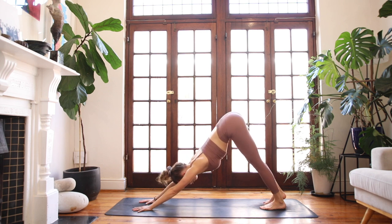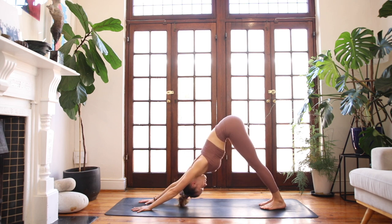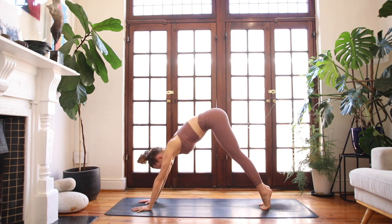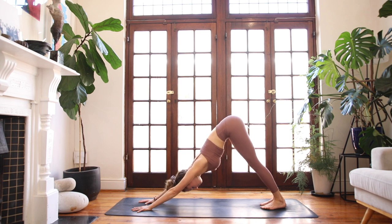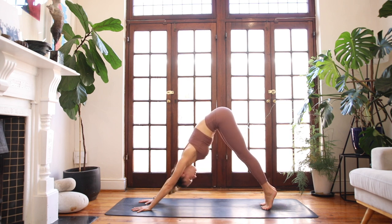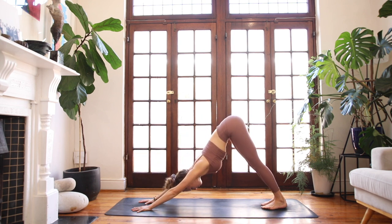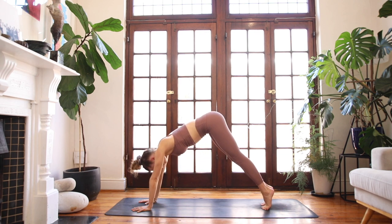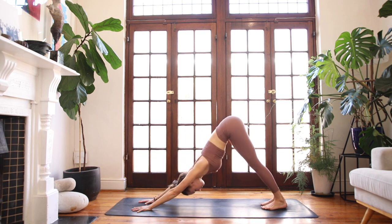Stretching your tailbone up and back. Press into the knuckles of your hands and take a full breath here. On your next breath in, start to lift your heels off the floor, then exhale, lower them back down. We'll go for a few more rounds. Inhale to lift up. Exhale, ground the heels into the earth. Breathe in as you lift. Breathing out to lower. Find that length through the back lines of the legs.